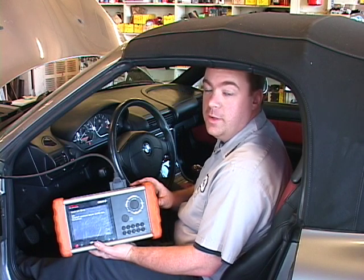This is Wallace with Autobahn Imports. I hope you found this video very informative. Until next time, have a great day.